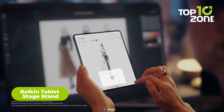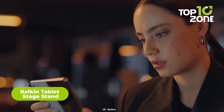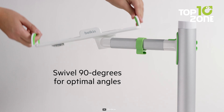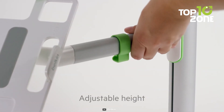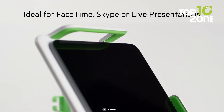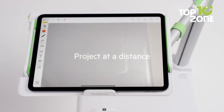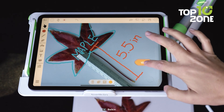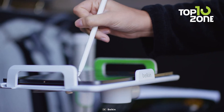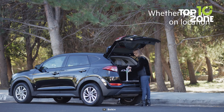If you want to use your Galaxy Z Fold 5 as a tablet, you'll need a stand that can hold it at a comfortable angle. The Belkin Tablet Stage Stand is a perfect choice — it's a portable and adjustable stand that can support your Galaxy Z Fold 5 in landscape or portrait mode. It comes with a sturdy base that prevents tipping and rubber grips that prevent sliding, plus an integrated cable management system that keeps your charging cable neat and tidy. It's ideal for watching videos, reading ebooks, video conferencing and more.